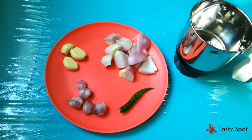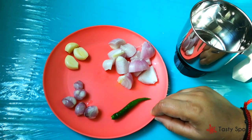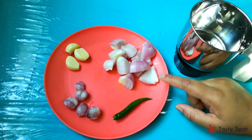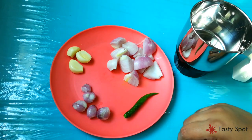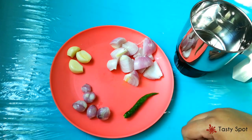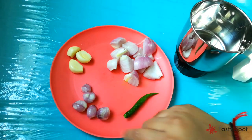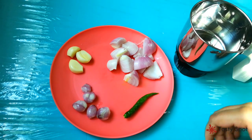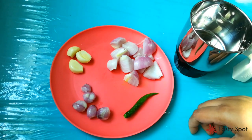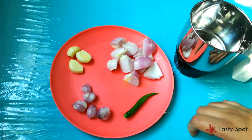I am going to mix it up. I am going to add a medium-sized patthiri. If I add a small patthiri, I will add 2-3 types. Take a small pot and add the ingredients to the pot.